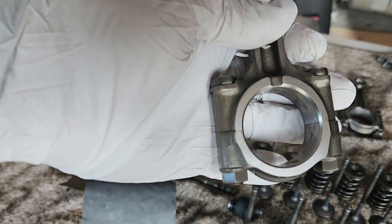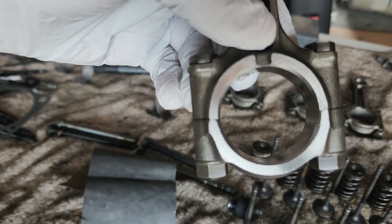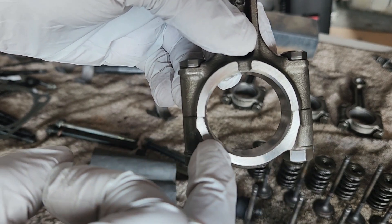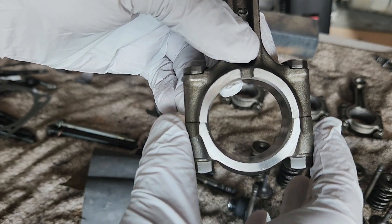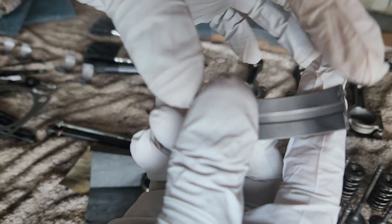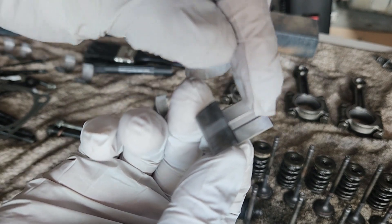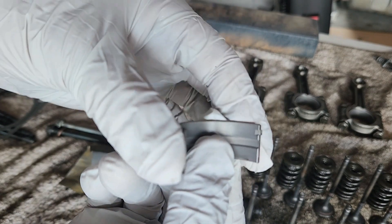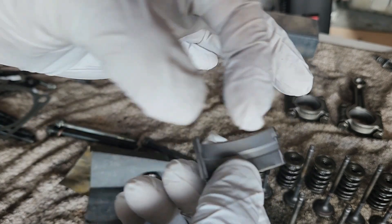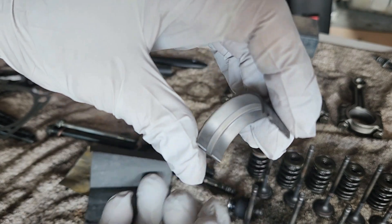Remember, the con rod goes up and down thousands of RPMs every minute and has been doing so for years, so there's a lot of pressure on that spot. There is pressure on the edge ends where the two halves meet, but less so than in the center. This means the center surface of the bearing will be more worn than the edges. So if you have a worn bearing and need to find its thickness, measure at the edge ends where pressure and friction were less — you'll get a far more accurate measurement there.